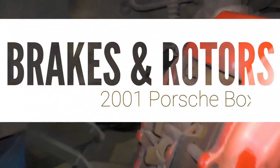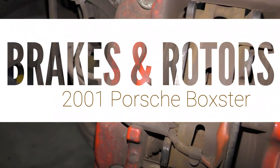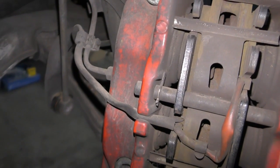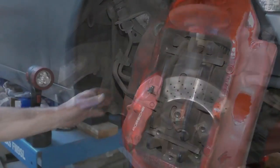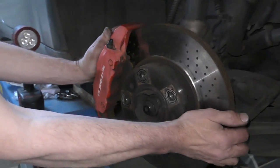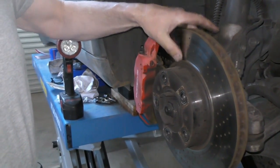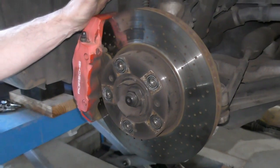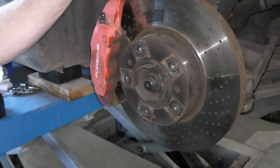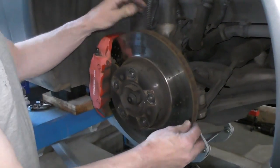Today we're going to do a front and rear brake job on this 2001 Boxster S. We can see our brake pads are really worn out. One of the first things I'm going to look at is we've got some wear on our brake rotor, and it looks not so good. We need to see if these are savable by a machine job or whether we have to replace them. On every brake rotor, there will typically be a size.